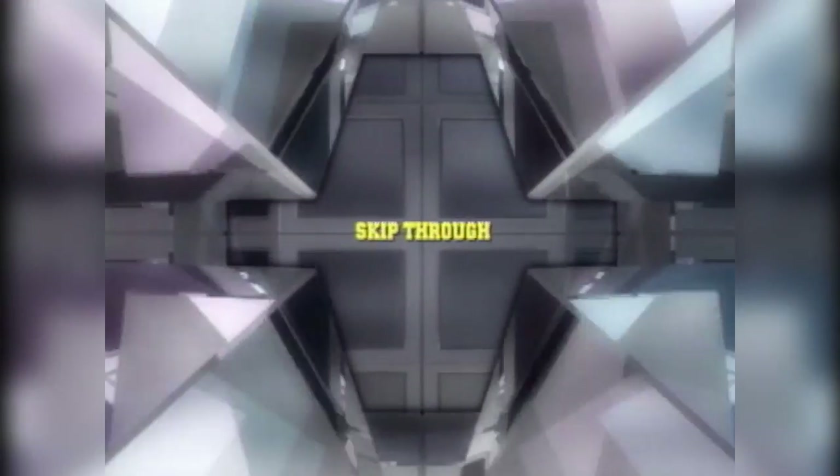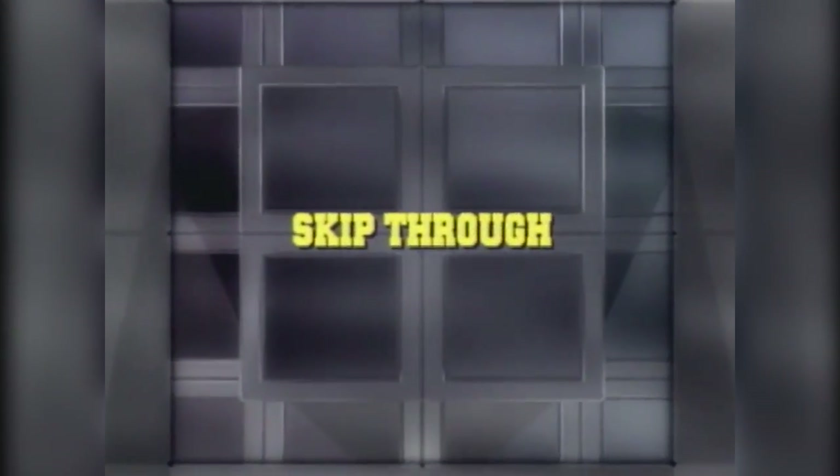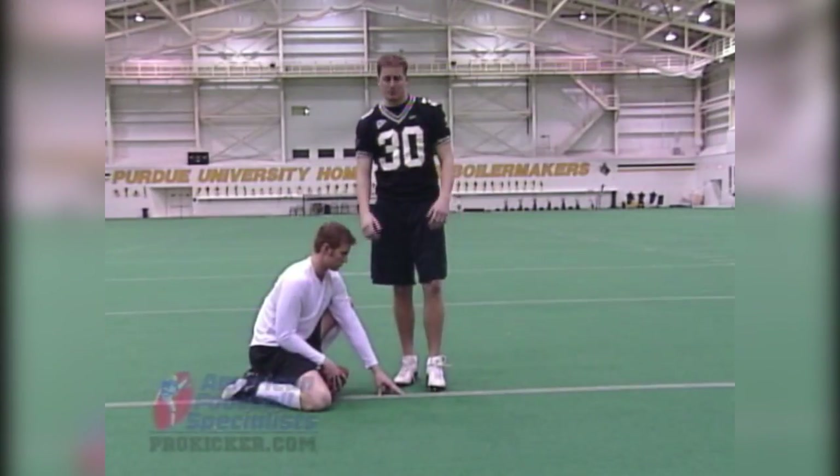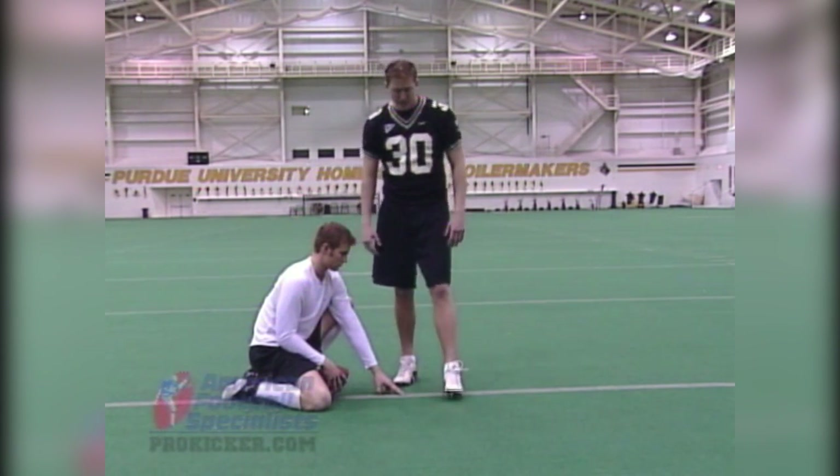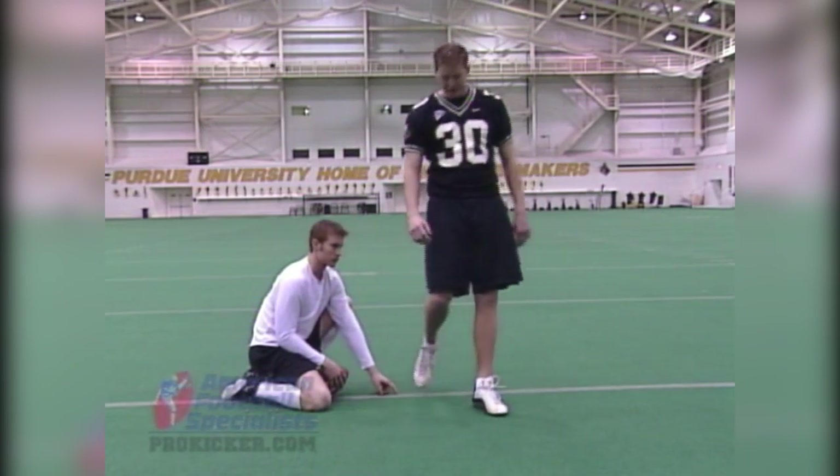Something that should happen naturally is something that we call the skip-through. The skip-through is just a result of your follow-through and your downfield momentum. We're going to demonstrate here real quick. Watch my left foot, my plant foot, how it skips through the ball as I follow through downfield.